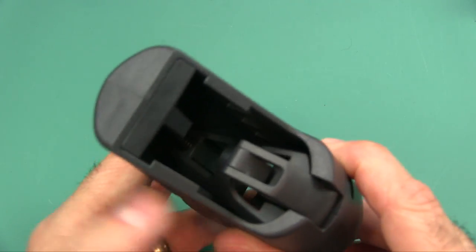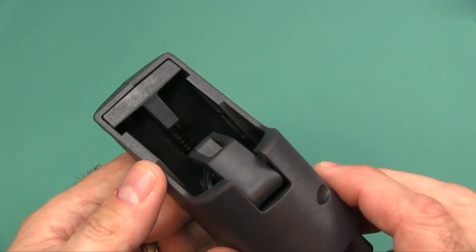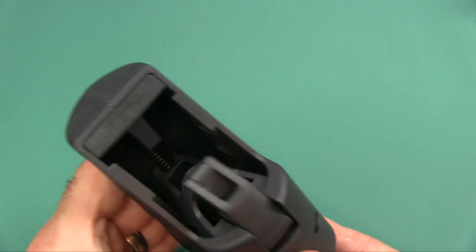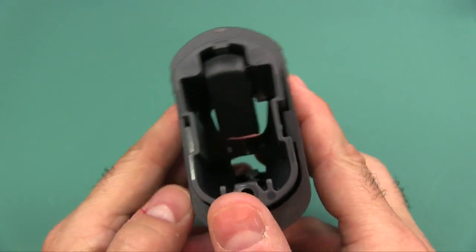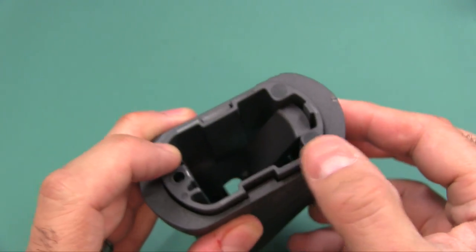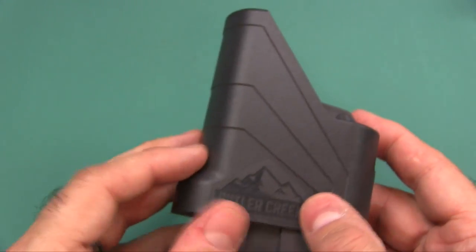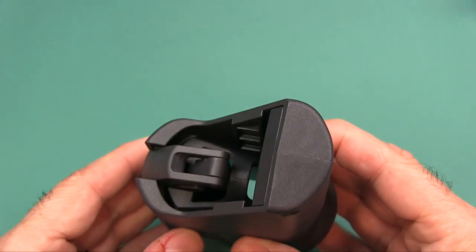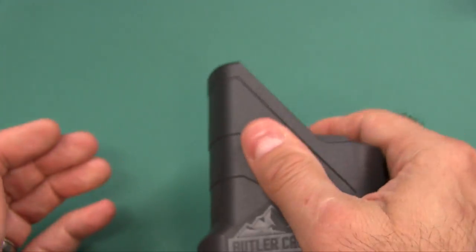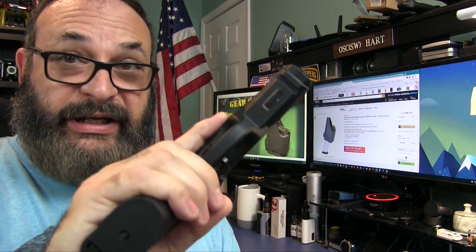I want to take one more look here — see there's a spring down in there working. Looking at the bottom... it's really well made, very solid. I really like how it's built — it's not cheap plastic, it feels pretty sturdy.